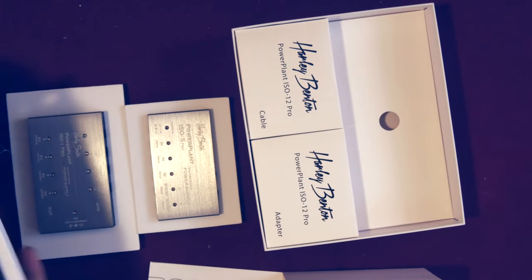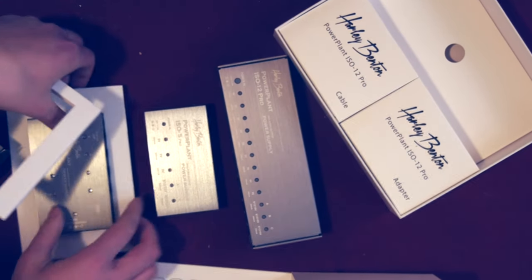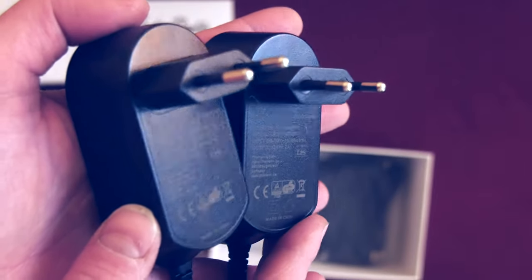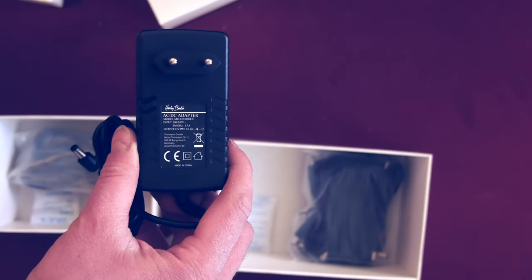And of course we have the huge monstrosity, the ISO 12 Pro. As the name says, it has 12 outputs. Three of those are switchable — you can choose between 9, 12, and 18V — and the rest are only 9V outputs. The 9V outputs provide 300mA each, and the switchable outputs provide 500mA each. The best part: the price of each power supply is still a two-digit number. All units are powered with an external power supply. The power adapters for the ISO 1 Pro, ISO 2 Pro, and ISO 5 Pro are identical, while the ISO 12 Pro is slightly different because the main unit requires 3A, unlike the other units that require 2A.